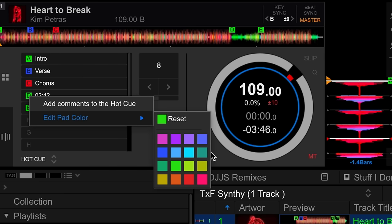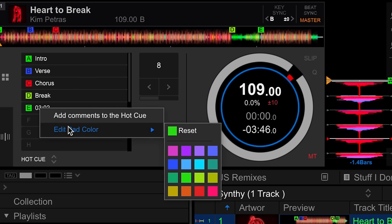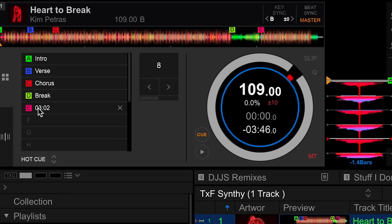For the break, I love using yellow. And usually for the outro I'll just have any other color — try this one — hot pink. So now I've got my hot cues color coded and I've also labeled them. They're easier to see.